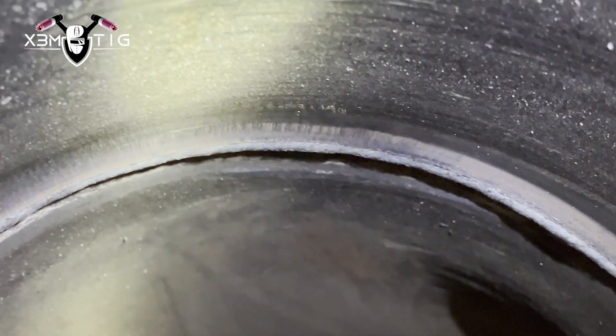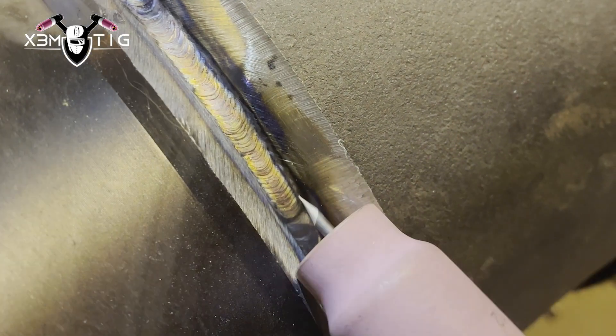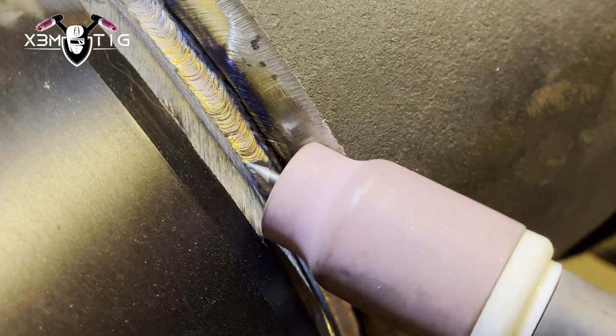That's it — the root looks good, looks solid all the way around. There were just two spots four times I didn't properly tie in perfectly, but it doesn't really matter. It's good, and that's it for the look-into-the-gap technique.